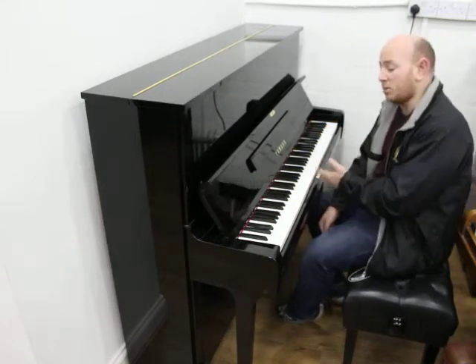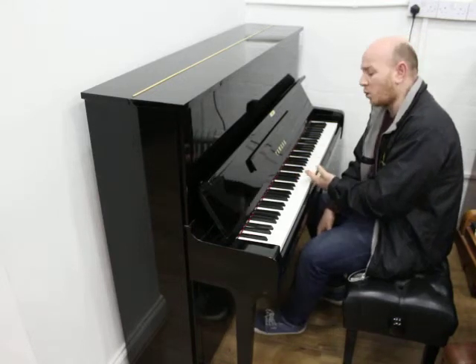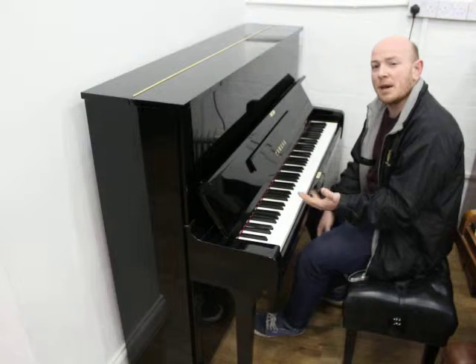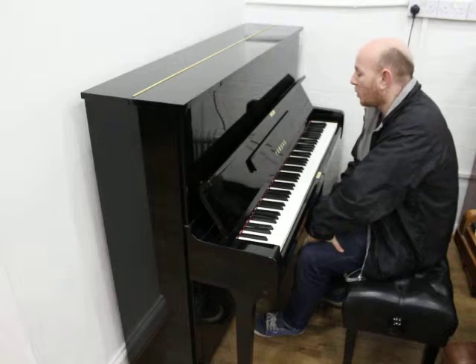As you can see in here folks, the piano's playing sounds really quite nice to be fair. It's got a nice medium tone, particularly for a Yamaha. Yamahas are normally a bit brighter than this, but it's got a really nice rich medium warm tone.